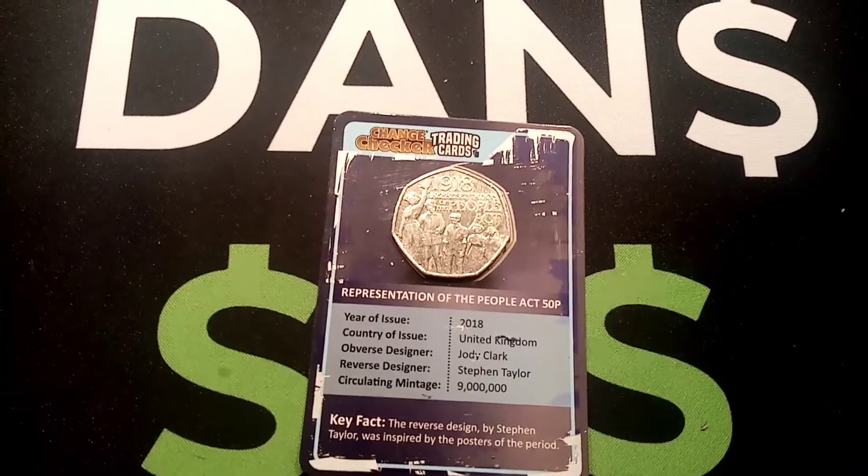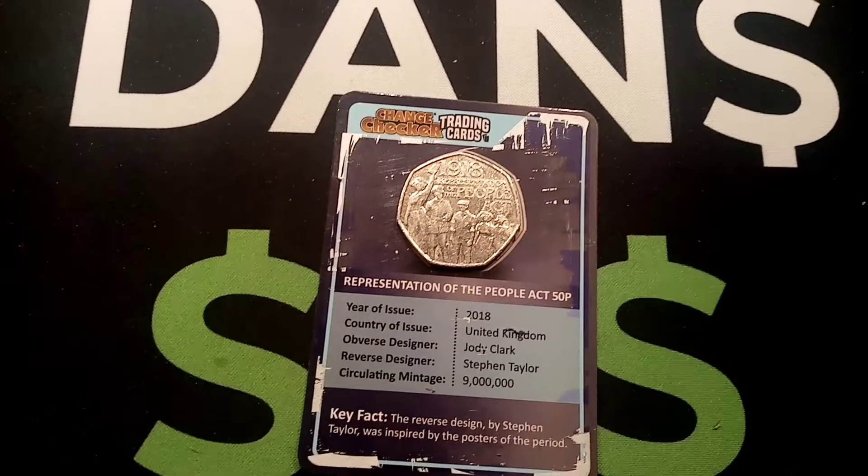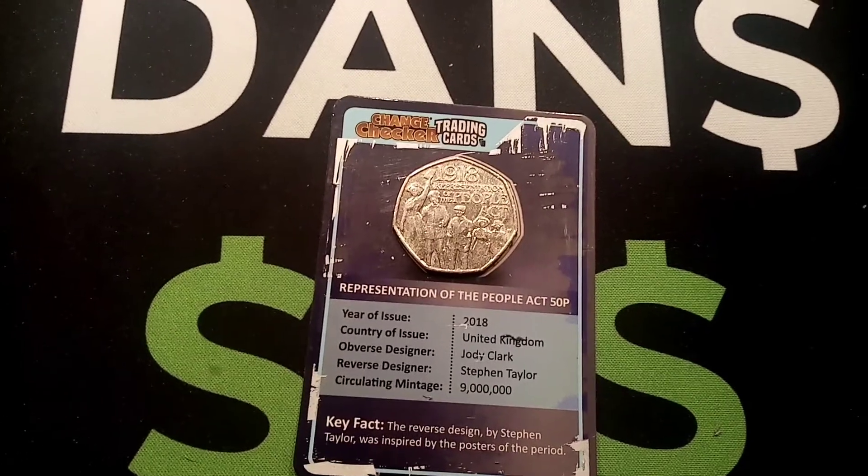Hi guys, Dan Stollers here. Today we're going to do a review and evaluation on the 1918 Representation of the People's Act 50p coin, along with the change checker trading card.